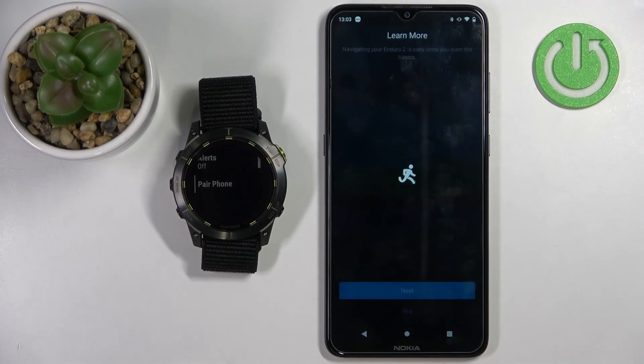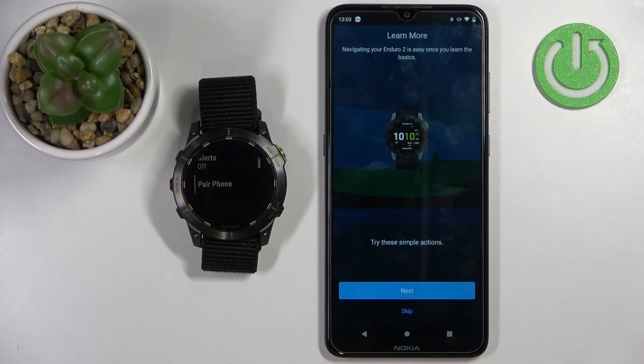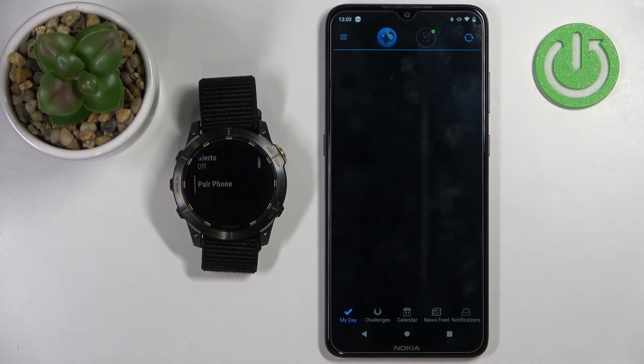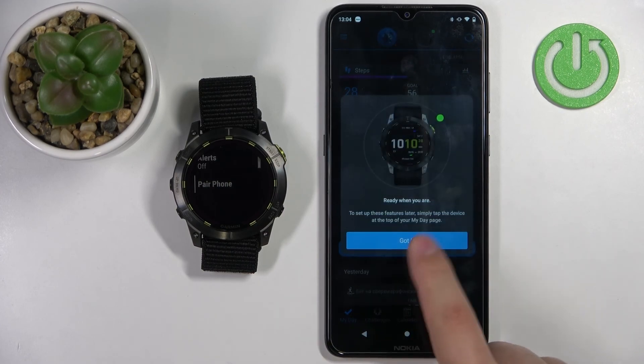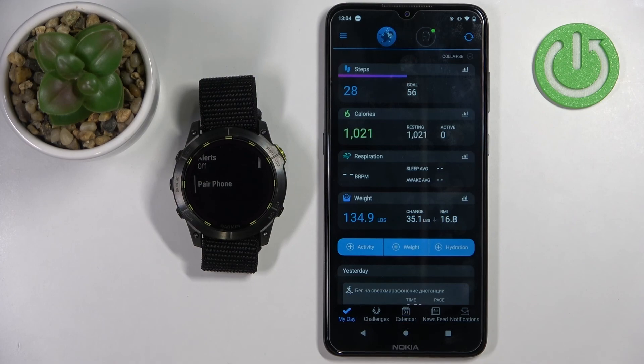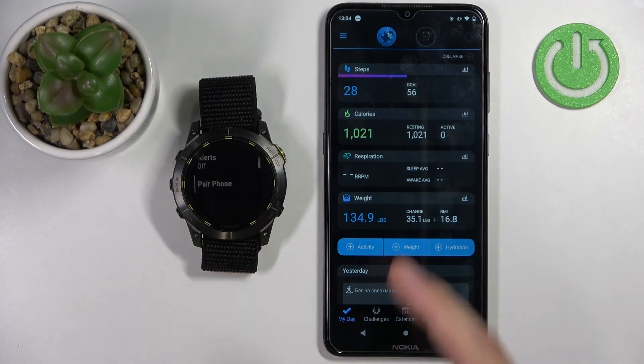Then tap finish. Again, we can go through the tutorial but I'm just going to skip it, and tap finish again. The watch is now connected. That's how you pair this watch with the Android phone.